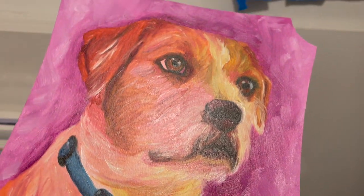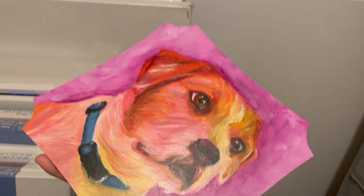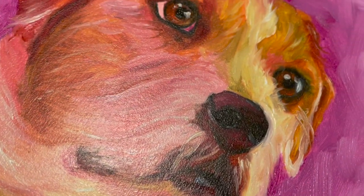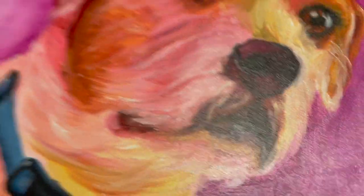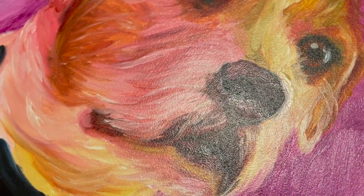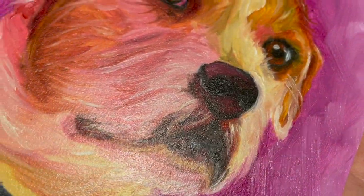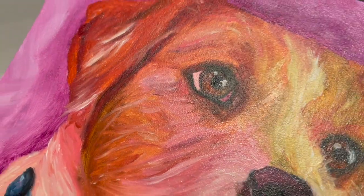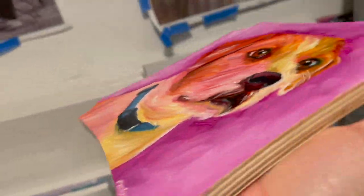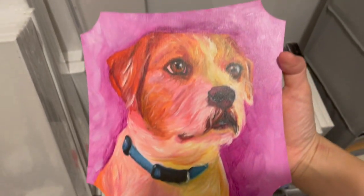Look at that — it's got a consistent, even shine now. Anything that looks somewhat inconsistent is your brush strokes showing, like around his nose with the extra whiskers and stuff. You can see there's texture behind it, and the varnish is not going to flatten any texture that's there. The varnish is just going to even out the surface tack and make everything shine cohesively — it's not going to flatten what's already not flat.